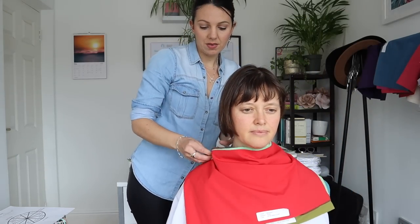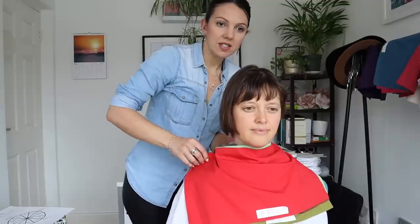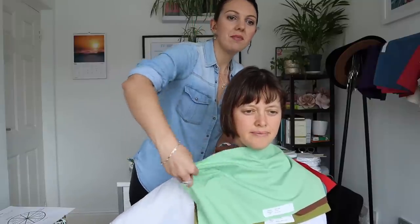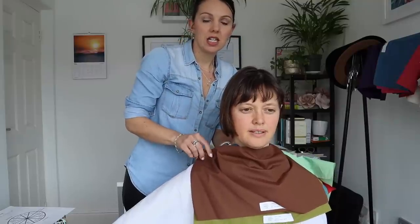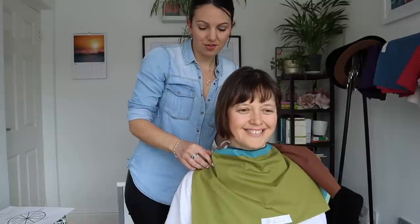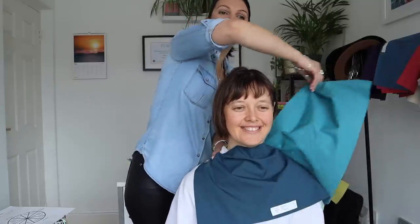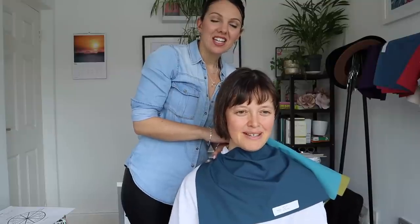Looking at soft autumn - this is probably the maximum of your intensity here. I think it's okay. There's that green that we saw before. We've got your lovely teal and a soft navy. Those are the kind of colors I normally go for - exactly.